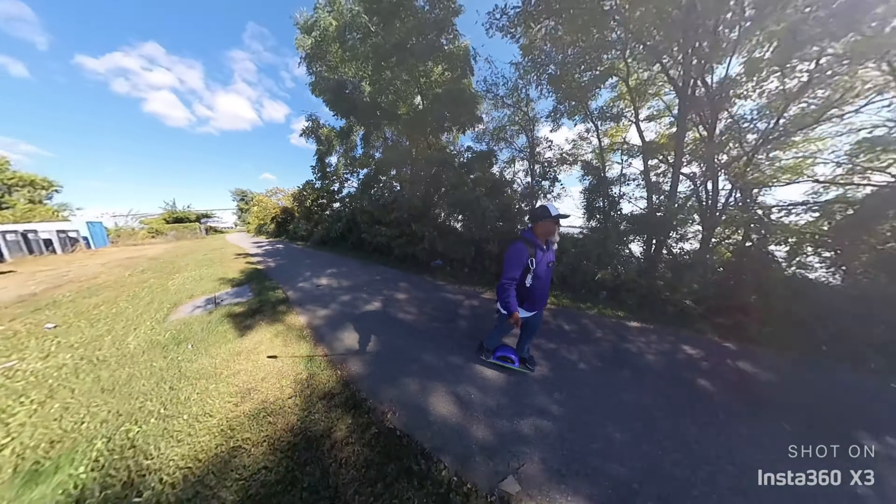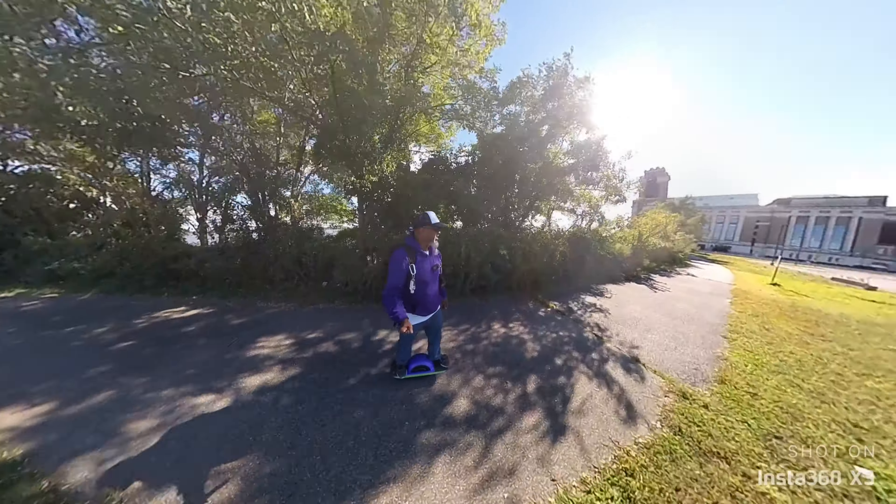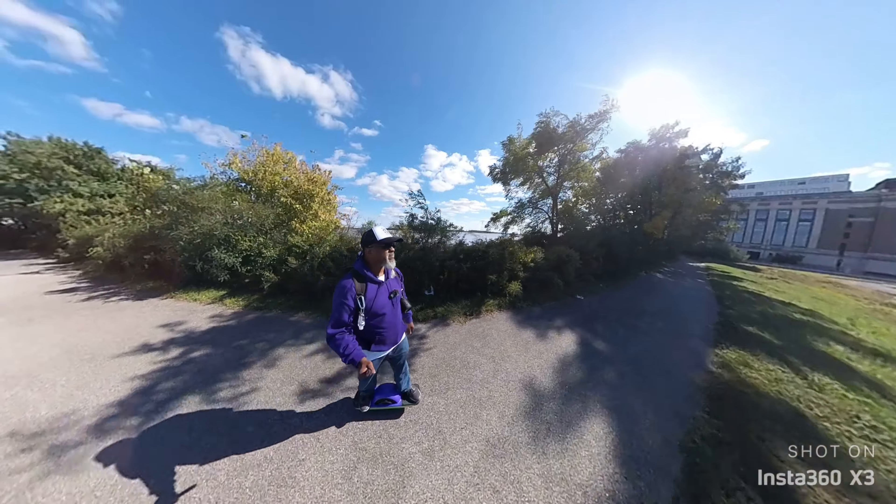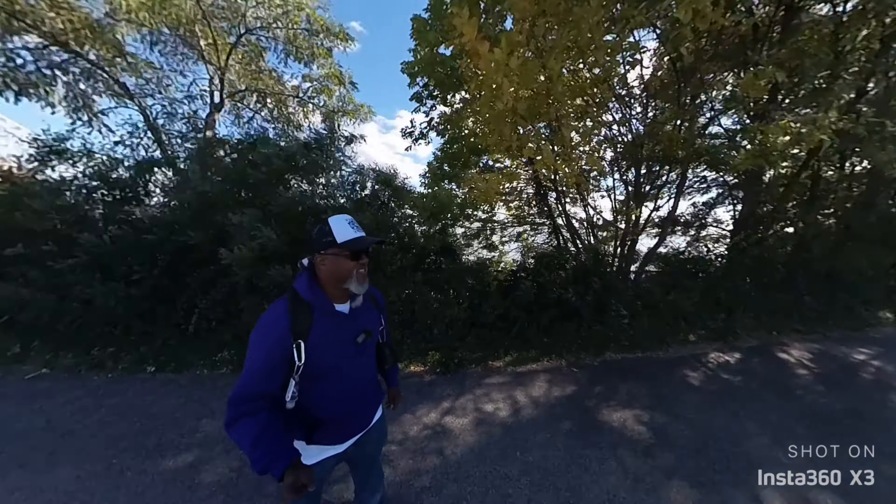With this invisible selfie stick, I'm actually holding the stick with the camera on the end, and as you can see, you don't even see the stick that's there.